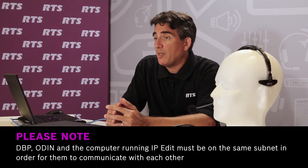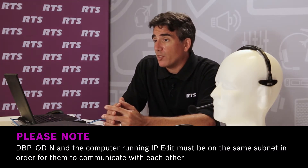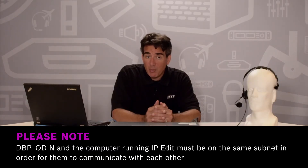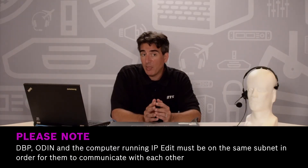The DBP, ODIN, and computer running IP-Edit need to be on the same subnet in order to communicate with each other. You also need to be running as a user with administration rights within the IP-Edit software.